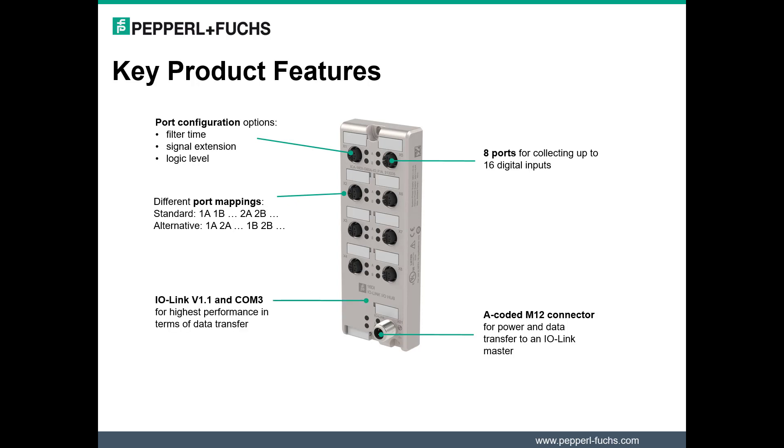IO Hubs support the latest IO-Link specification version 1.1. This specification supports the highest possible data transfer rate of 230.4 kBaud. Furthermore, the IO Hub supports data storage functionality, making it possible to recover saved parameter data of the hub in case of device failure.